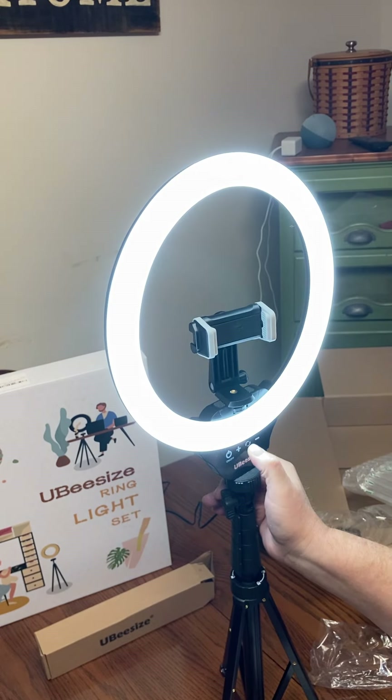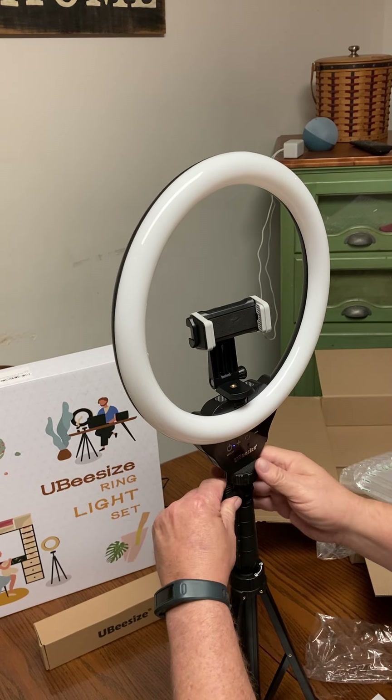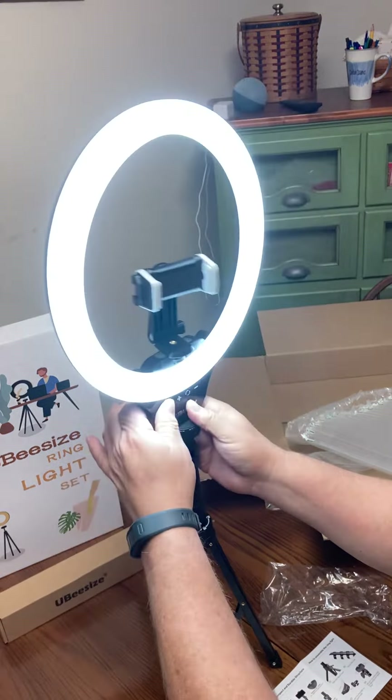You can make it brighter, dim it. And then right here is a little knob where if you turn it, you can do landscape or flat on the table. That's pretty neat.